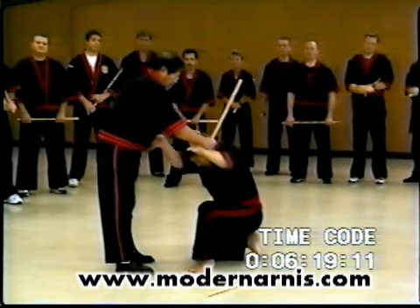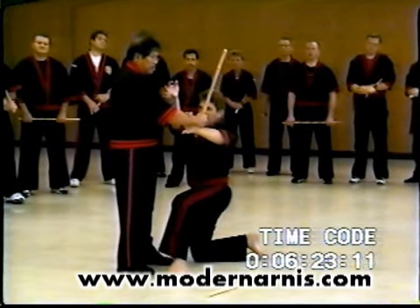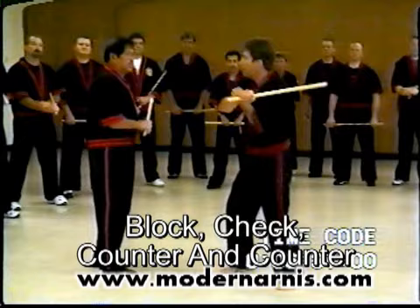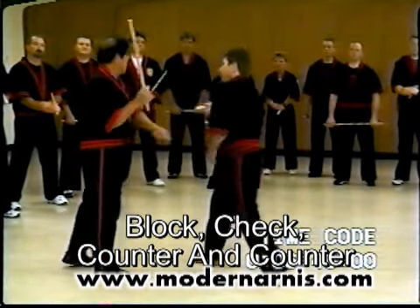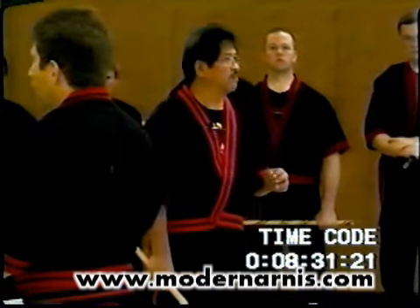This is the top finger lock. If they attack, this is the double lock — double lock. All of this. If the attack comes from behind, I counter the strike the same here. Bang — the counter strike here the same.